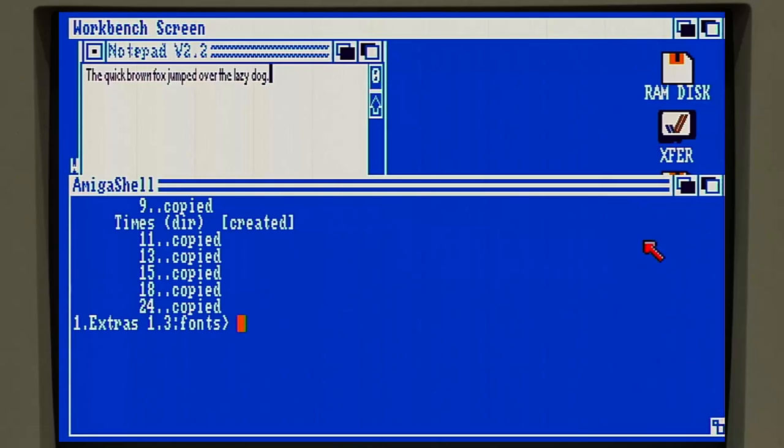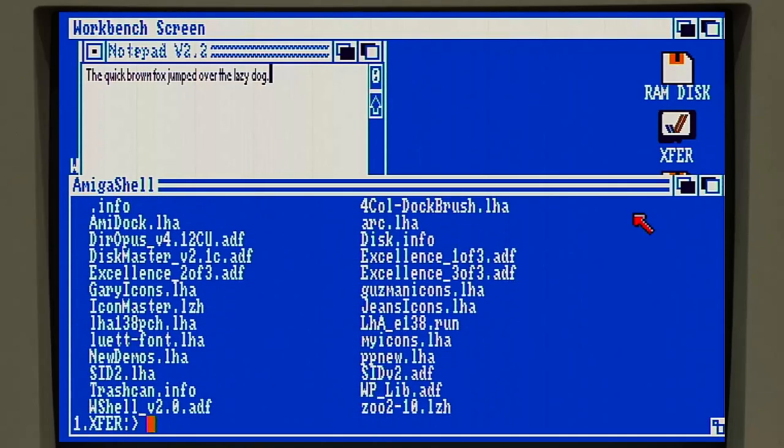I've also loaded a fair number of utilities onto this XFIR partition. The XFIR partition is an MS-DOS formatted partition that you can mount on a PC, Mac, or Linux machine. I've started downloading some stuff onto here that we'll demo in later episodes. One of the first things I need is LHA - LHA is pretty much the standard archival tool on Amiga, although for very old things that's not the case. LHA didn't really become standard until maybe the late 80s or 90s. Before that you see archives in a variety of different formats like ZOO, ARC, or ARJ, but most stuff today is distributed as LHAs.